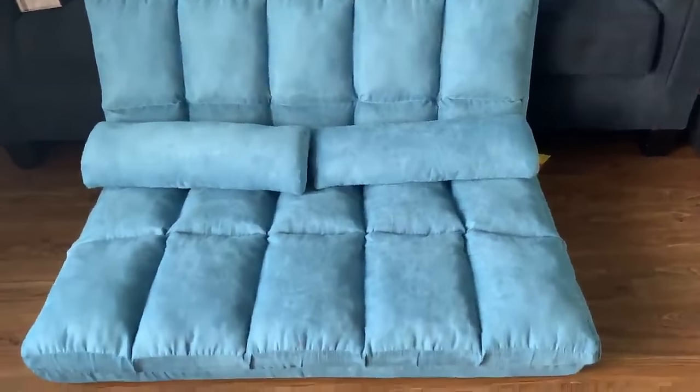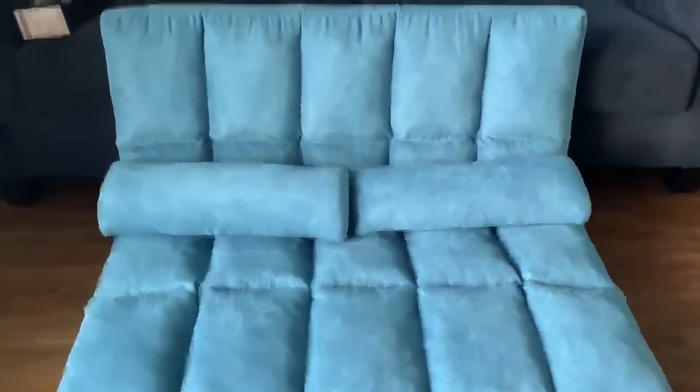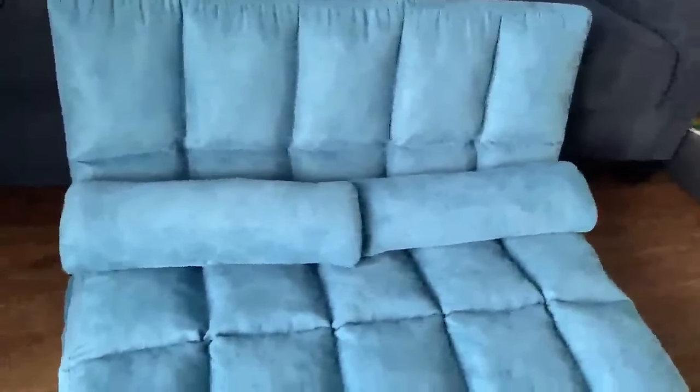Just got my floor couch — I call it a floor couch because it's on the floor. You can also put it up on a regular couch; I took a picture to show that. Both bolsters come off, and you can turn it around — I just want to show you how it goes.